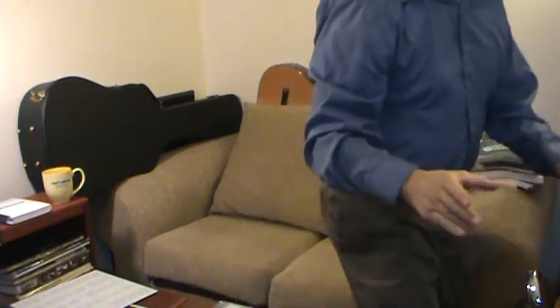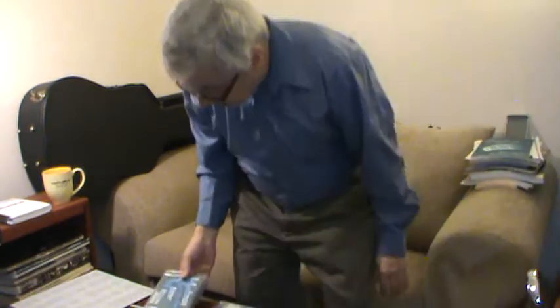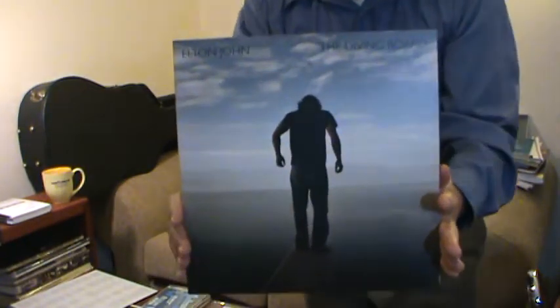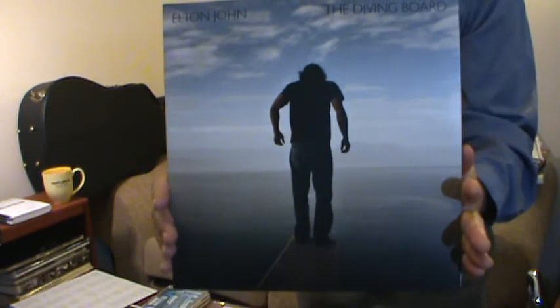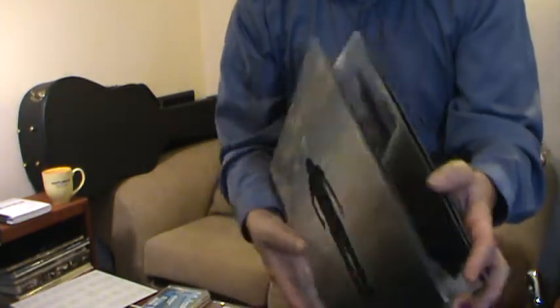A little time to sink in. So the album I will review right now is the new release by Elton John called The Diving Board. There it is — I've got it on vinyl. Gatefold.